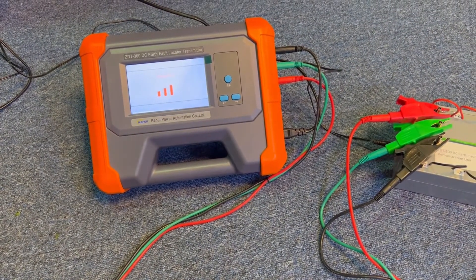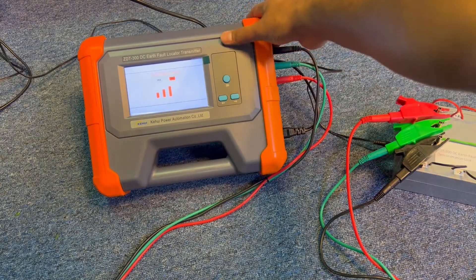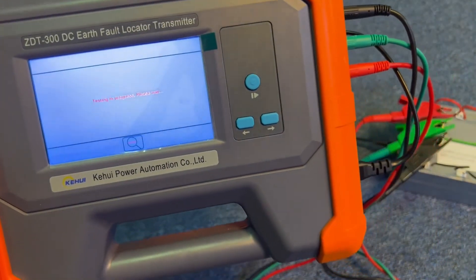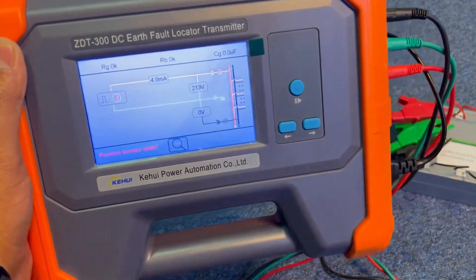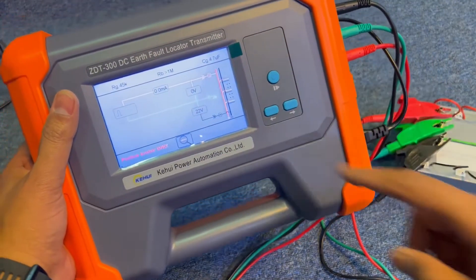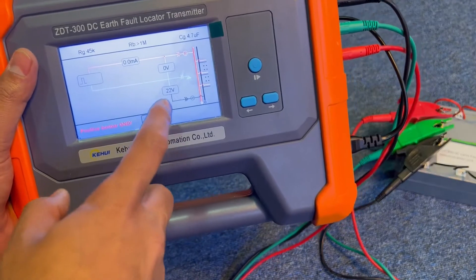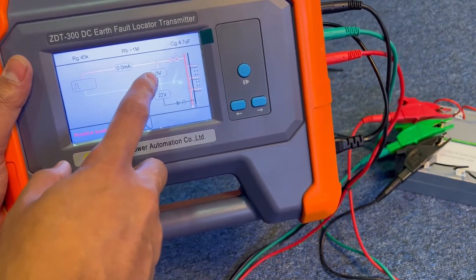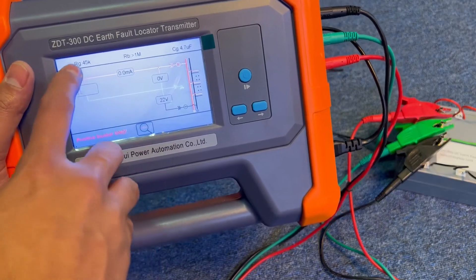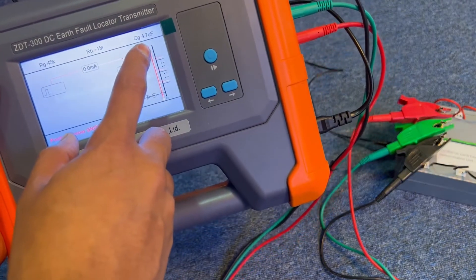The transmitter is on and asking for the output power level — let's go with maximum, press OK. It then asks to select yes or no — select yes. Wait, and it will tell you exactly what your system details are. You can see from the receiver that it is showing a positive busbar grounded. The DC DB box is 20 volts, so it shows 22 volts. Positive is grounded with positive-to-ground at nearly zero, negative-to-ground at 22 volts. The resistance to ground is 45 kilohms, balancing resistance is more than 1 megohm, and capacitance to ground is 4.7 microfarads.